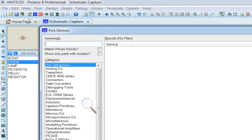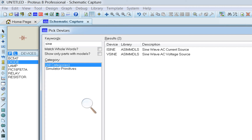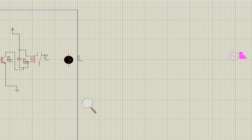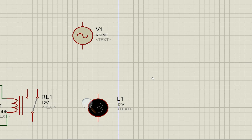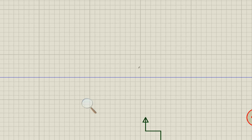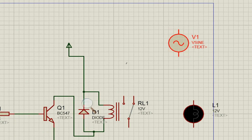Now we need to add an AC source for simulation. Go back to devices and search for 'VSINE' — that is the AC voltage source. Double-click on it and set the amplitude to 230 volts and frequency to 50 Hz.